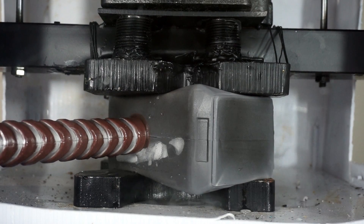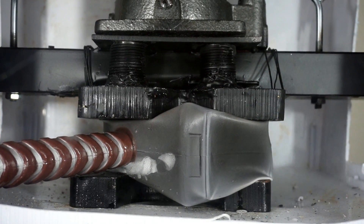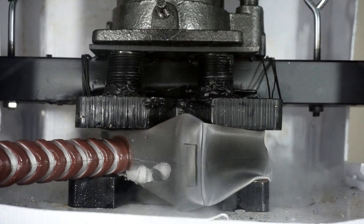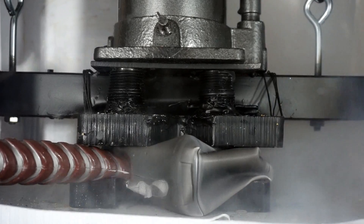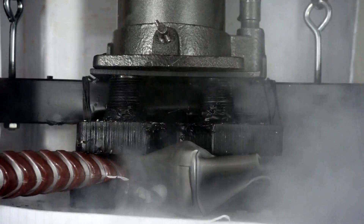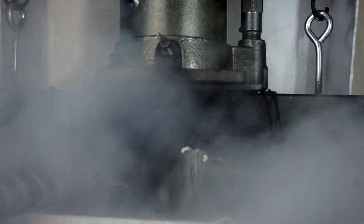Yo! Getting to the dry ice in there. Trust me, man. It's getting cold. It's getting cold. Whoa! Whoa! Whoa! Did you hear that? It's just shooting dry ice everywhere. Whoa! That's awesome!